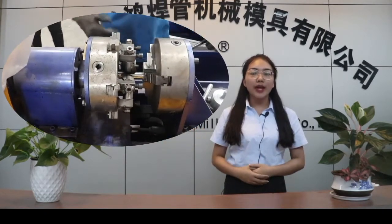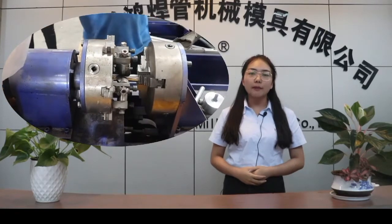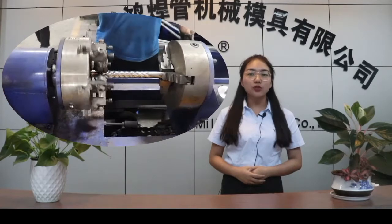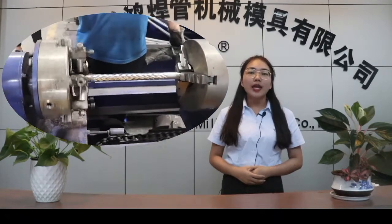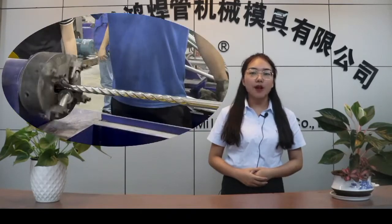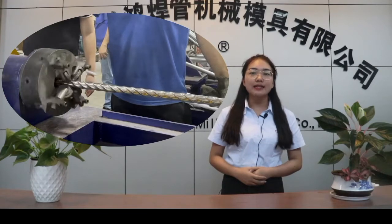For this machine, we have different kinds of models. For example, the 50 type — we can make the pipe size from 12 to 50 mm. And another type is the 76 type — we can make the pipe size from 19 to 76 mm.